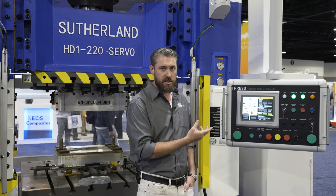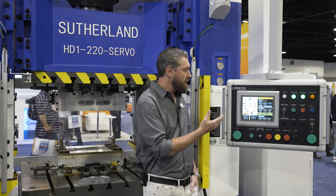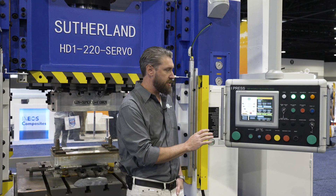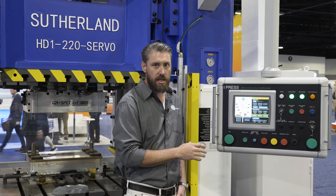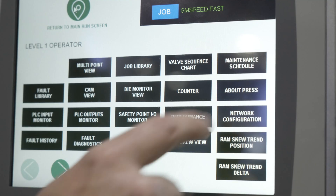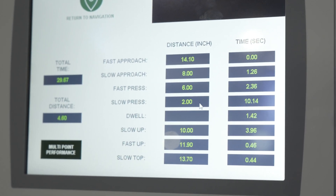One of the main focuses of our company is the control systems — the brains of the press — how companies interact with the press, how maintenance teams and operators use the press and get feedback from it. This is our iPress control system, and we have this on our hydraulic, mechanical, and forged presses. They're all built on an Allen-Bradley hardware platform — Allen-Bradley PLC and HMI screen — and our focus is really to make them as intuitive as possible so operators can learn to use them quickly, but still have the depth of data you can extract from the control system to maximize your production capacity.